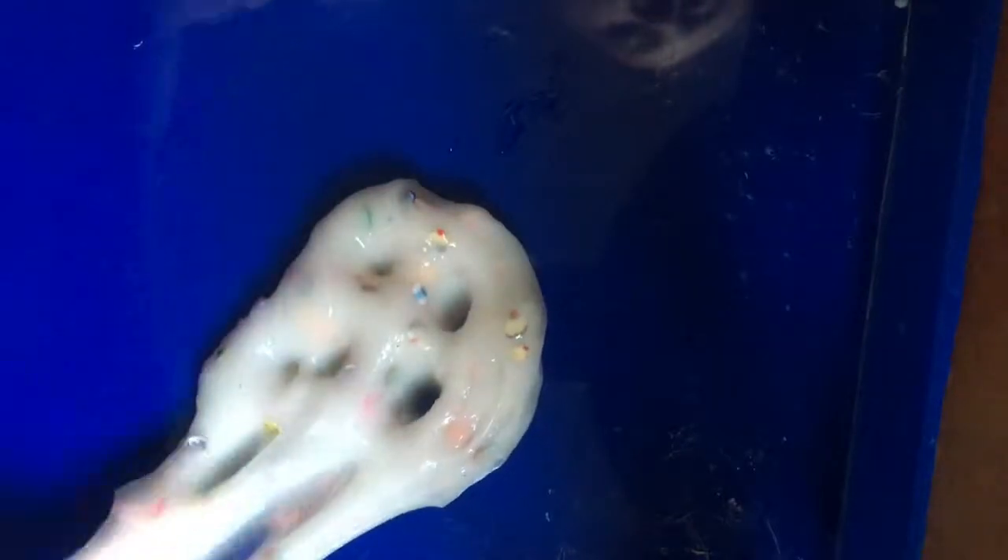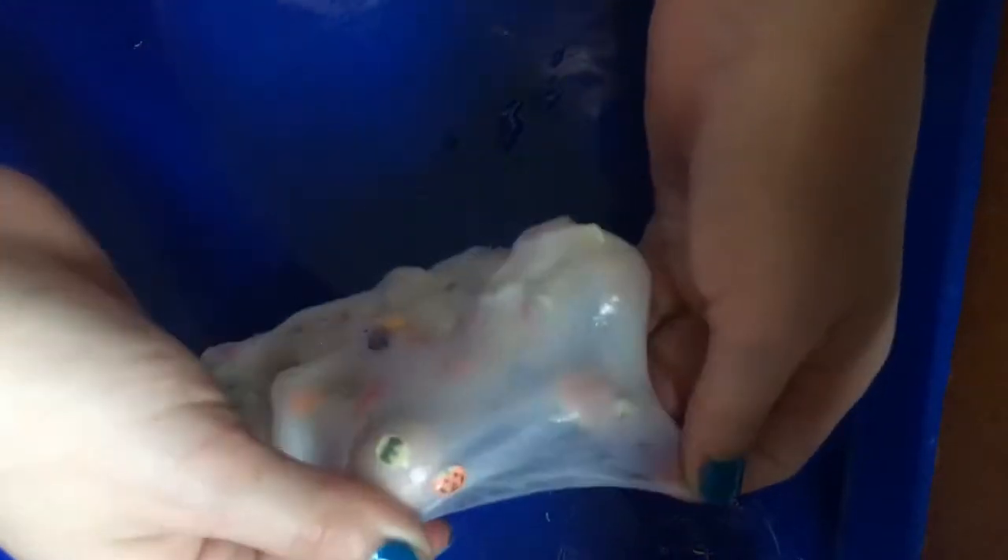Hey guys, so today we're going to show you how to make a slime like this. It's not going to have the little beads, like the little ornament things, but we'll link those down below in case you want to buy them. We're just going to show you how to make the basic white clear behind this, like the pearly color. So let's get started.